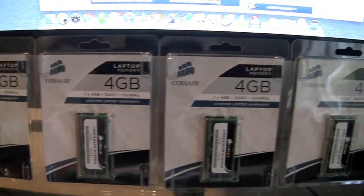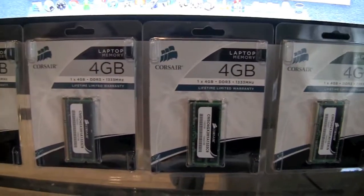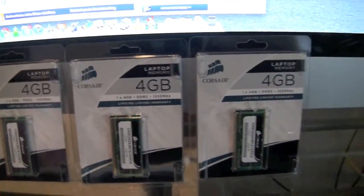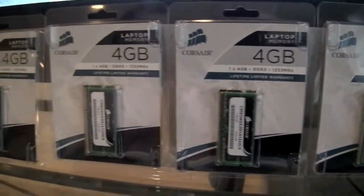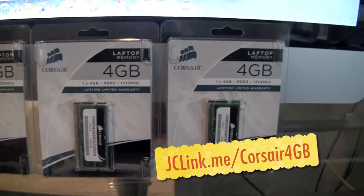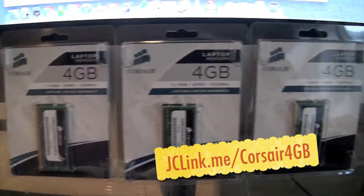By default, the iMac comes with 4GB and upgrading to 16GB normally costs $1000 if you buy it from Apple. That's way too expensive, so what I did was I ordered four 4GB sticks of Corsair memory from Amazon.com for about $70 a stick, so $280 total — big money savings.